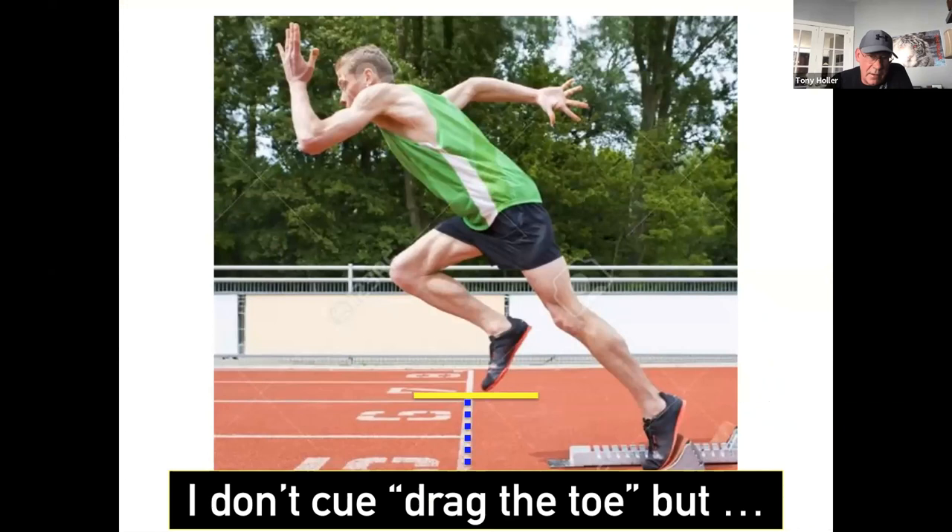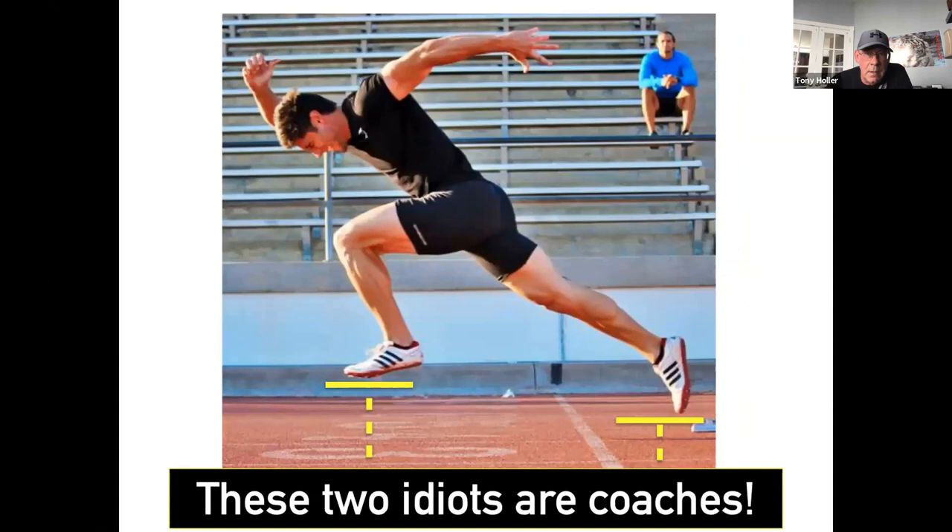I don't cue to drag the toe, even though many elite sprinters do this. Marcellus started doing it last year — he must have been getting coached by somebody else. It wasn't big enough that I'd say 'don't do it,' but I would never let anybody come out of the blocks with a big high heel recovery. You should never be off the ground looking like that.